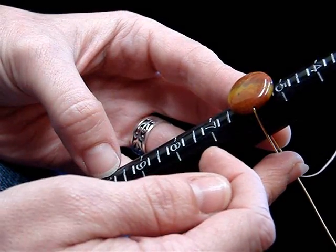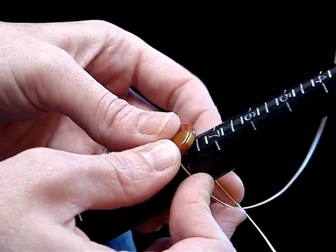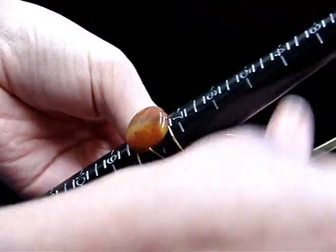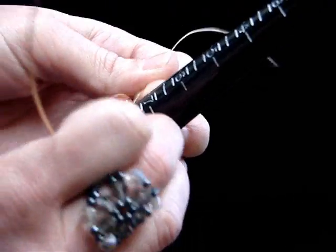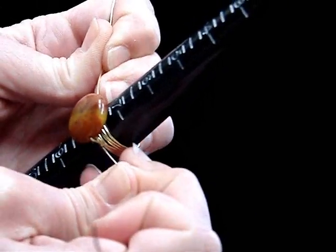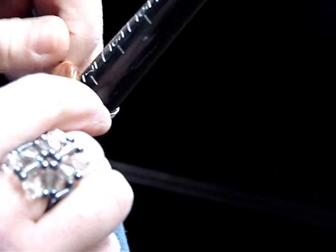If you want your finished piece to be a size seven, you're going to start wrapping at a size eight. So just bring your wires down to that mark and wrap your wire around, making sure that they're going underneath the bead and that they hold at a size eight until you've wrapped them about three times on each side.